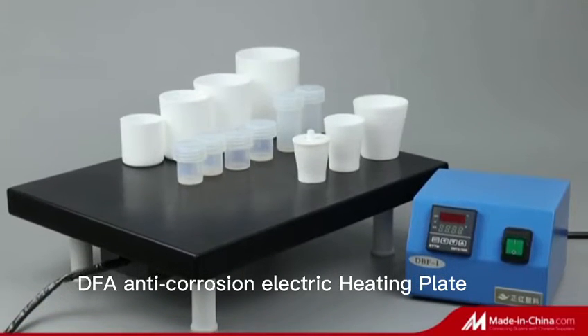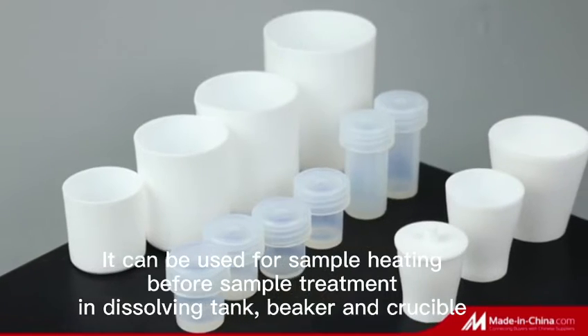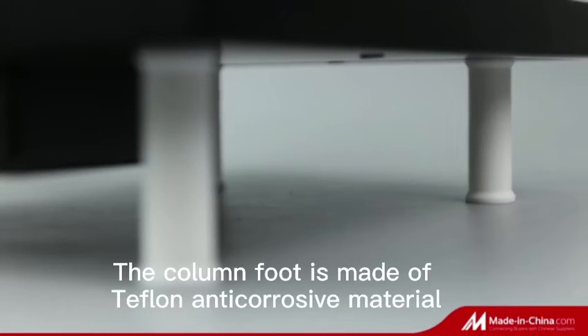Nanjing Bingzheng Hong Instrument Company Limited is a manufacturer specializing in the development, customization, and sales of high-quality Teflon laboratory utensils and analytical instruments.